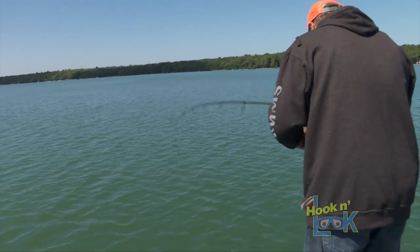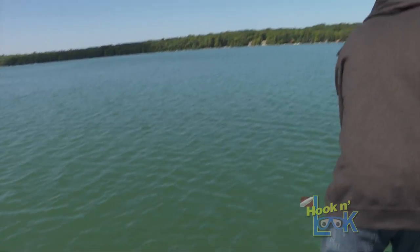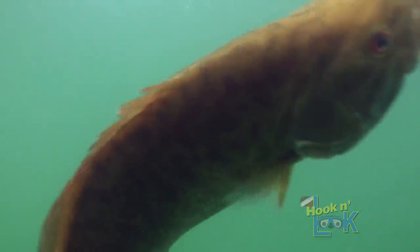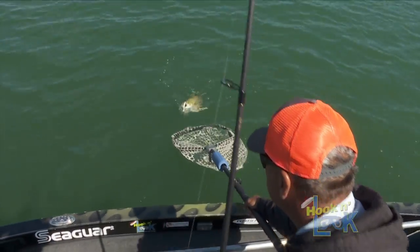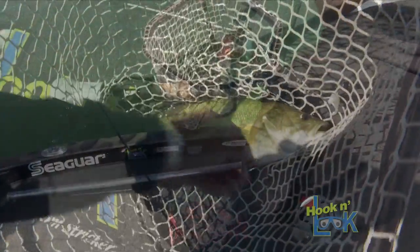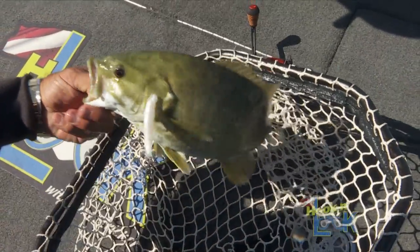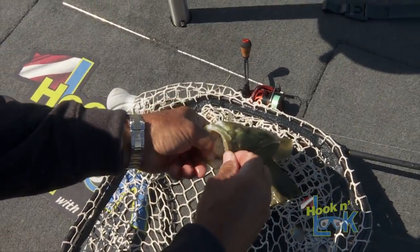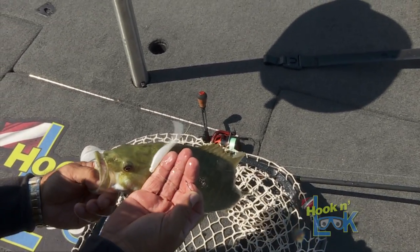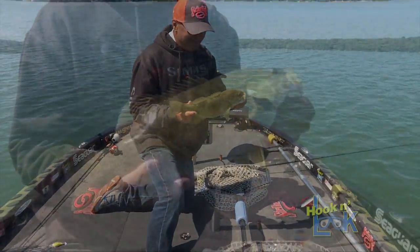There we go! That might be better than I think. They don't quit. Right over here, Mr. Smallmouth. Playing tricky like that on me. Nice, there we are. Right inside there. Get him out of there. The old Z2. Yeah, look at this. Nice.